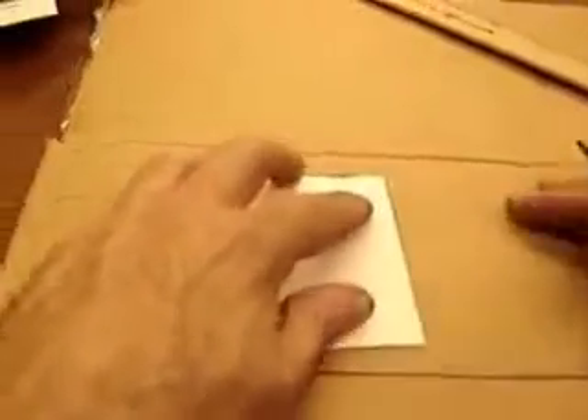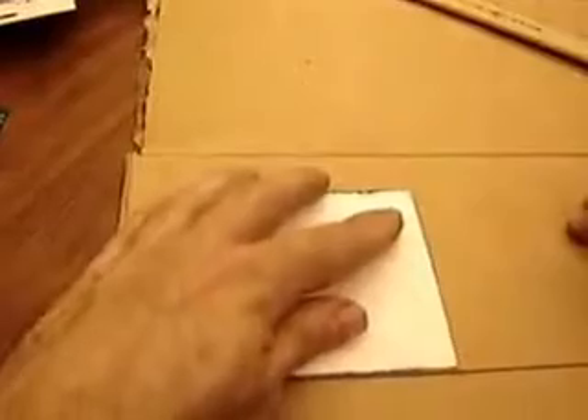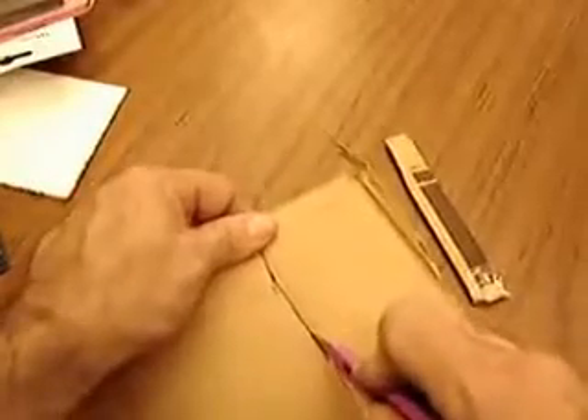Measure it out and mark it according to the instructions on the website, listed at the beginning and ending of this video. Try to get it very square — I grabbed a post-it notepad to get square — and try to align it with the lines in the cardboard. Cut it out. I prefer a razor knife, but kids probably should use scissors. The razor knife gives nice flat edges, nothing crushed or bent.